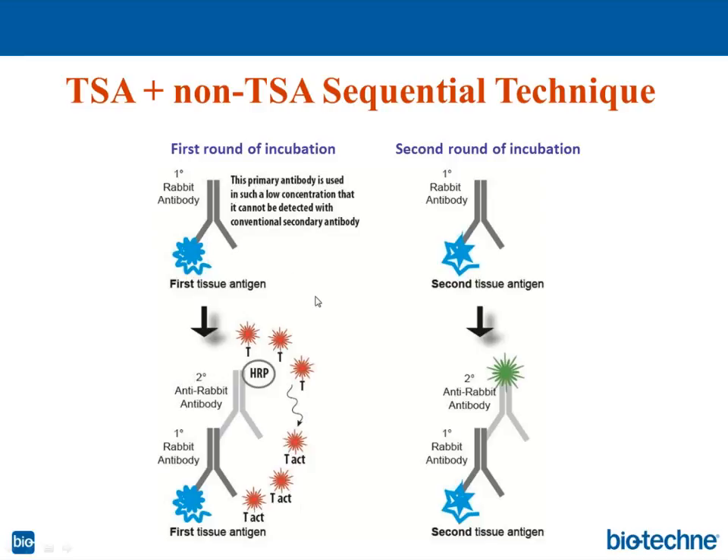Knowing this, we can now combine TSA and non-TSA techniques. First, we incubate the tissue section with the primary antibody diluted so much that it cannot be detected by the secondary antibody in conventional IHC. Then we perform the TSA technique: HRP activates the tyramide fluorescent conjugate, tyramide binds to phenol groups on tyrosine residues in proteins, and we get our signal.